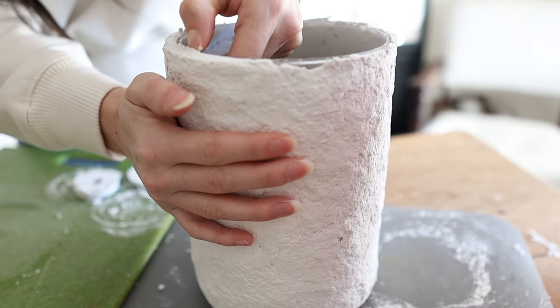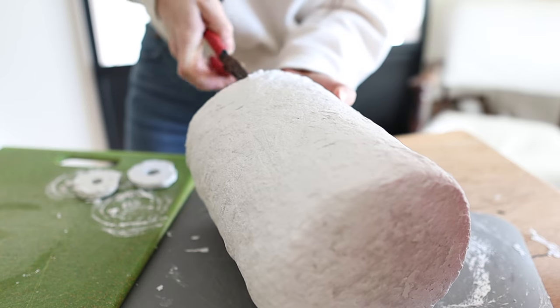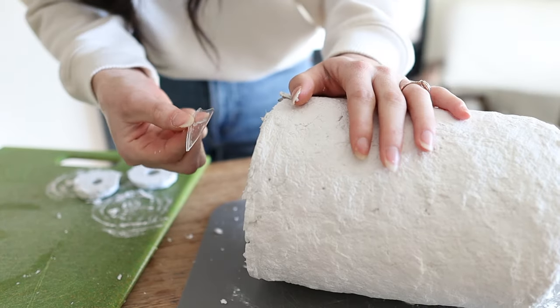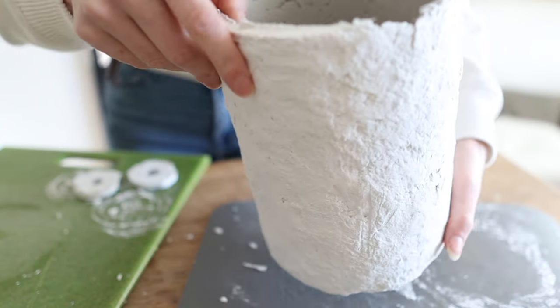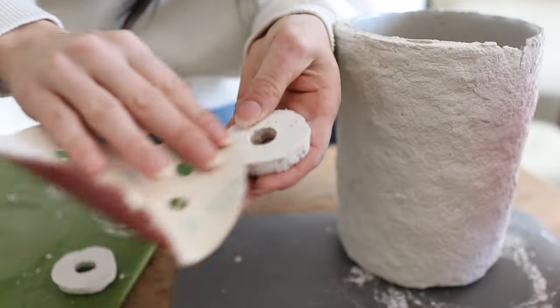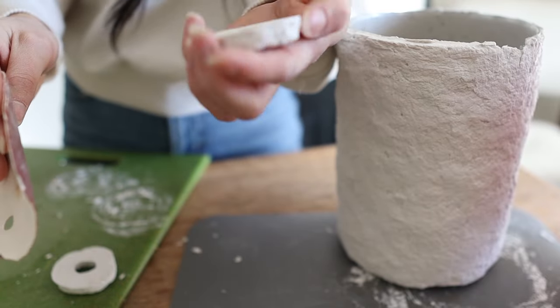Once it was dry I tried to remove the glass vase from the paper mache and it did not go well — I actually ended up breaking the glass base on the inside, so I just left it inside the paper mache since I didn't want to risk breaking the paper mache vase. Next I went ahead and sanded down the handles to smooth them out a little more using 120 grit sandpaper.